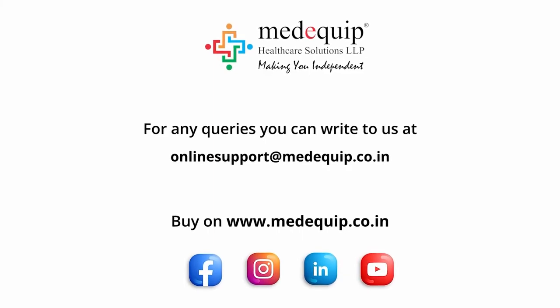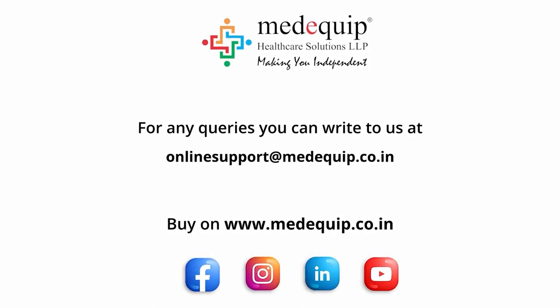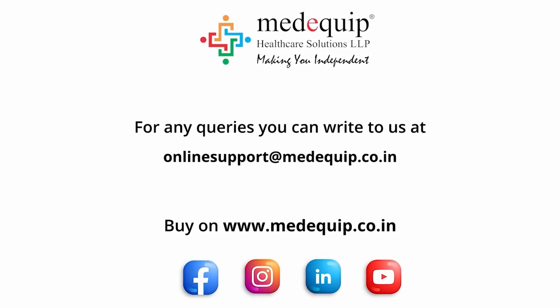We hope that you found this video helpful. For any queries, you can write to us at online support at medequip.co.in. For more information, log on to www.medequip.co.in.